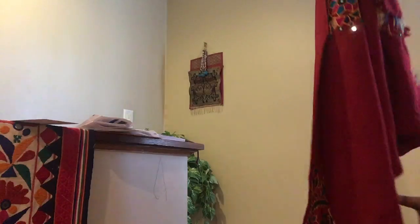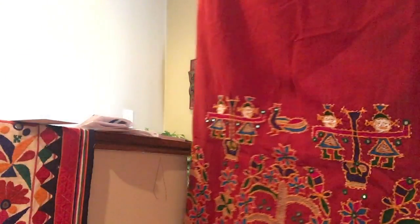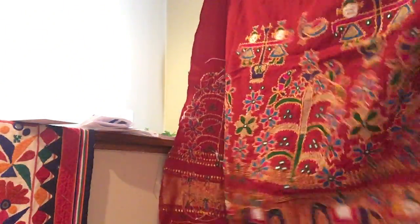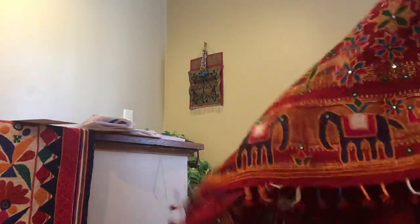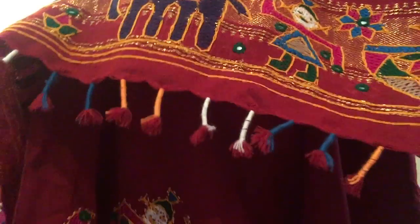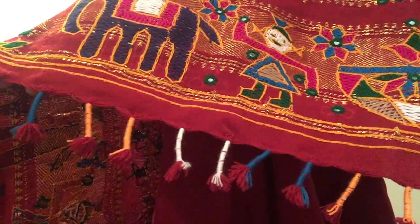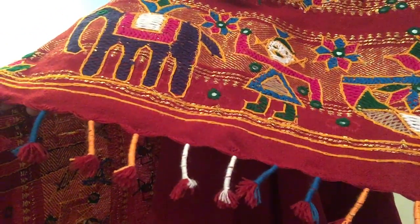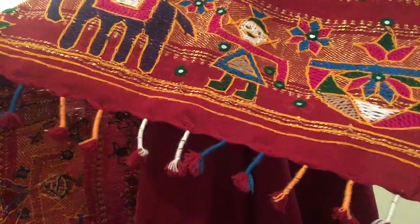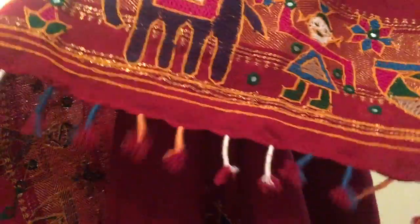Both the edges and borders are completely hand embroidered, and you can see the detailing at the ends — the ends are being closed up with thread work. They've used the thread to close the remaining threads and create a tassel. It's kind of cute.